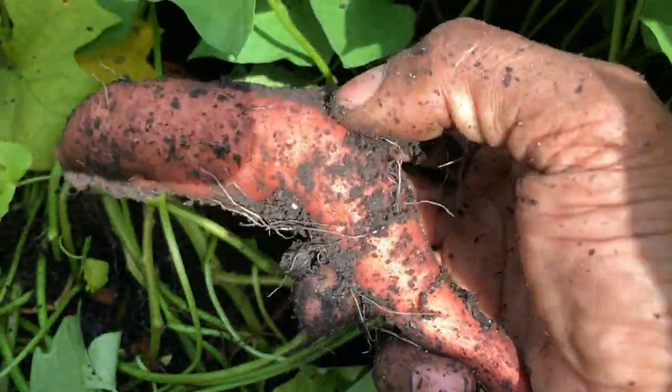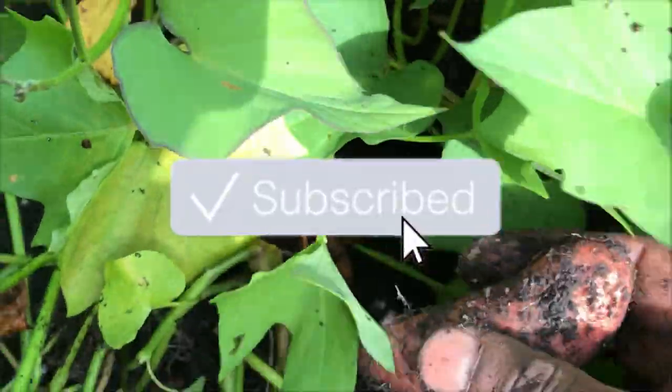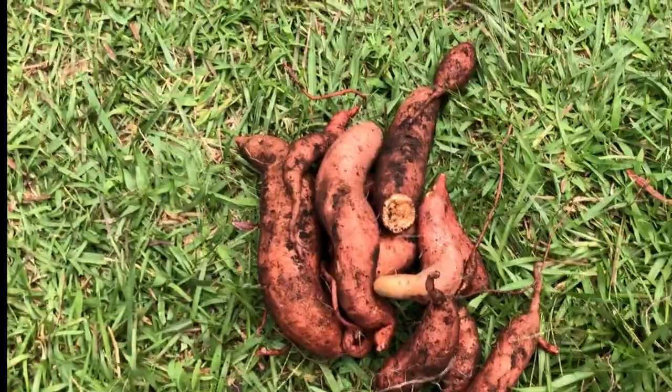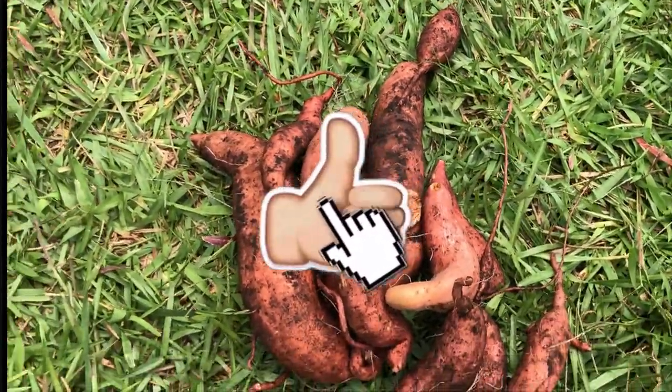Now these are going to have to cure for about 10 to 14 days. The humidity needs to be around 80% and the temperature between 80 and 90 degrees. I'm going to set these up in a dark corner in the garage and see how this works out.